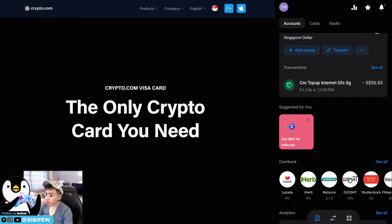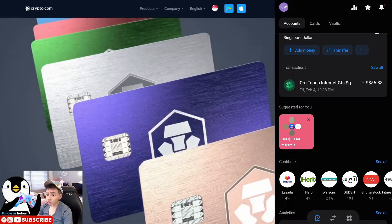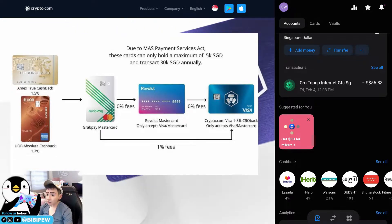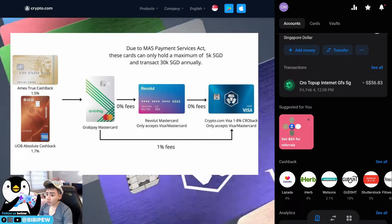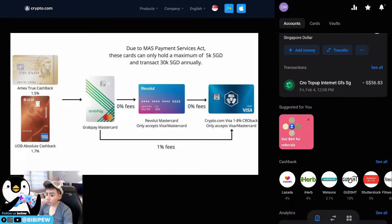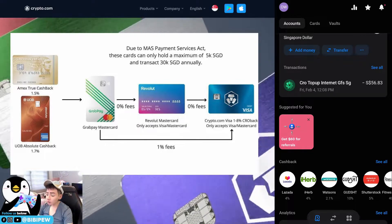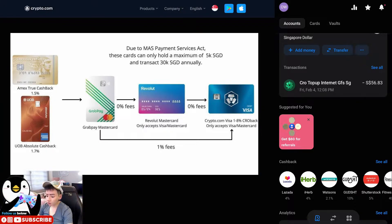To top up your Revolut card, you can use GrabPay. The full process works best if you have a UOB Absolute card — every time you top up your GrabPay you will get 1.7% cashback. Then when you top up your Revolut card using GrabPay there is zero fee, and when you top up your Crypto.com card with your Revolut Mastercard there is also zero fee. So the three steps are: UOB Absolute → GrabPay → Revolut → Crypto.com card.